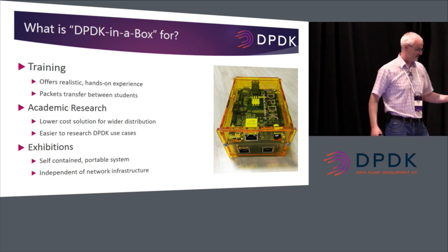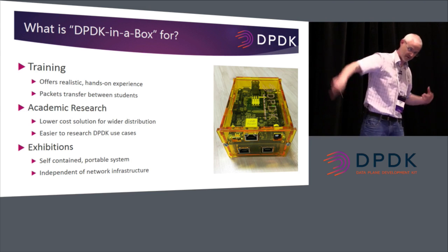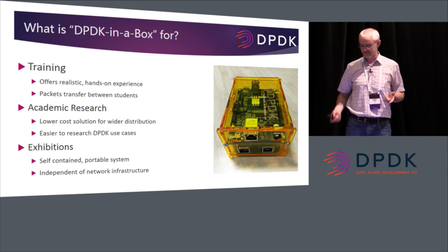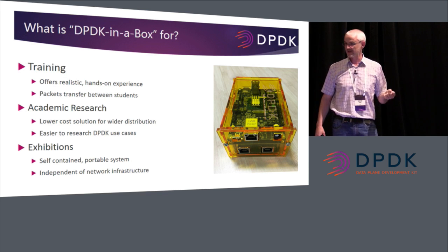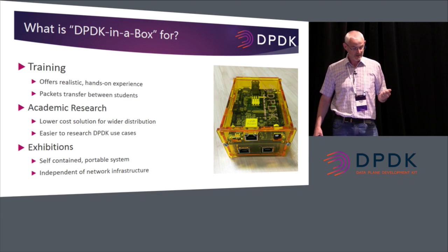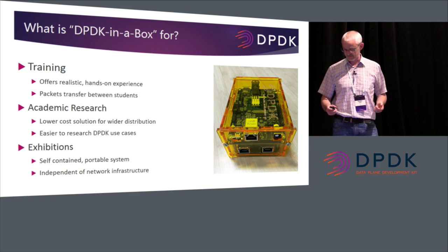The idea would be that you'd give these to students, transmit packets between the ports, and transmit packets between students. You could create a circle of DPDK in a boxes and just transfer packets around the room. For academic research, it's a low-cost solution that would allow academia to use it cheaper than setting up cloud solutions. It's easier to research DPDK use cases. And for exhibitions, it's a self-contained portable system — Wi-Fi and Internet connectivity can be problematic, so you don't need it. You can run DPDK on the box itself without any infrastructure.